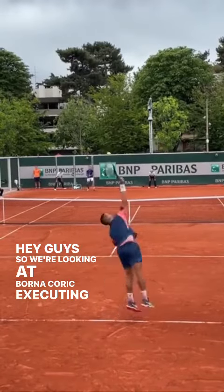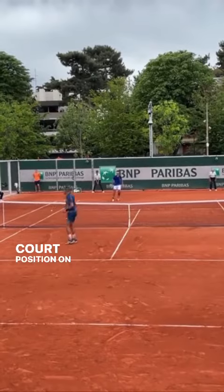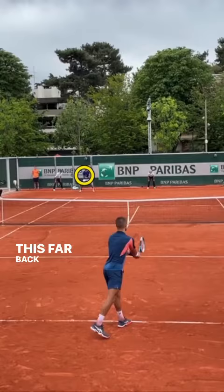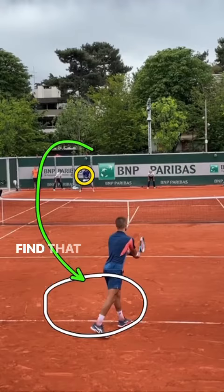Hey guys, so we're looking at Borna Koric executing a serve and volley against an opponent playing in a really deep court position on return. This is a really fantastic mix-up to keep your opponent honest. And often when players stand this far back, their goal is to target deep middle, and they're going to do that by hitting the ball higher over the net to find that depth.